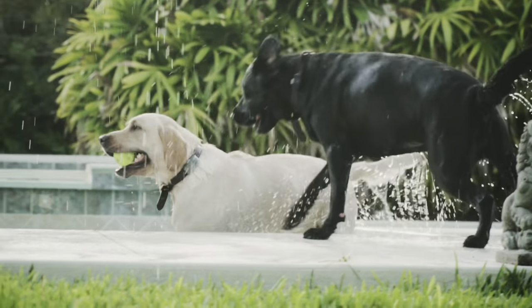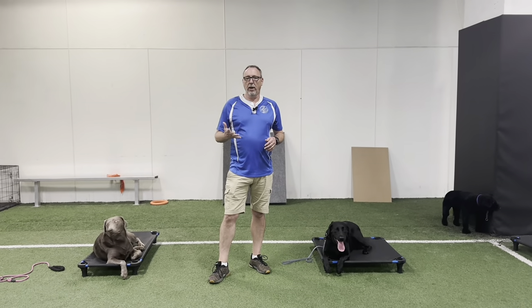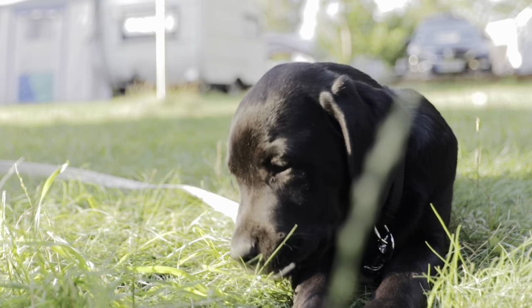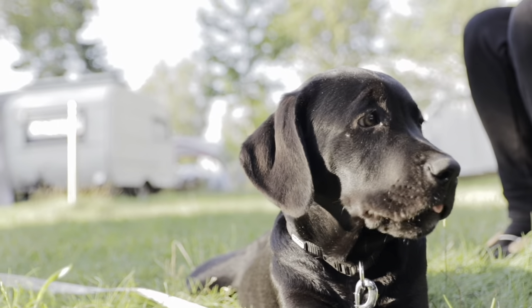Once again, if you're looking at getting a Labrador retriever, good things to ask a breeder would be about their lines. Are they a working dog line? You're going to have a bit more energy on that side. Or are they a pet dog line? You're going to have a calmer demeanor on that side.